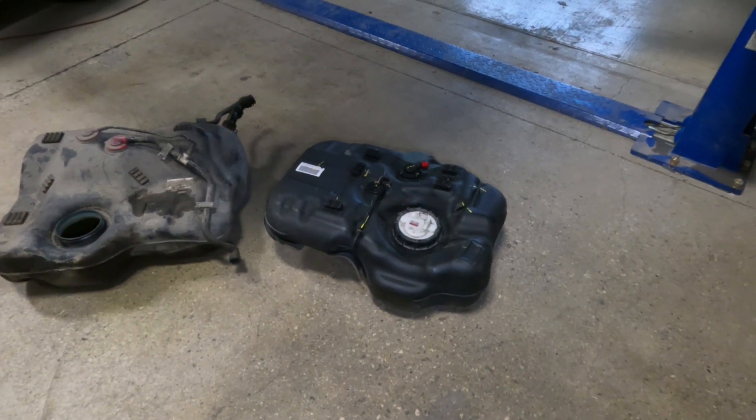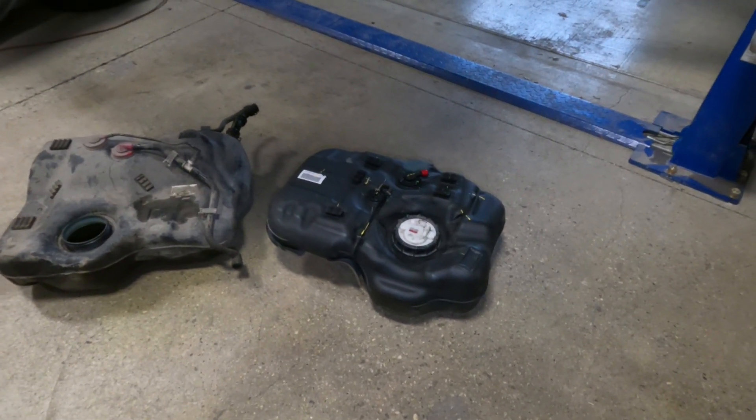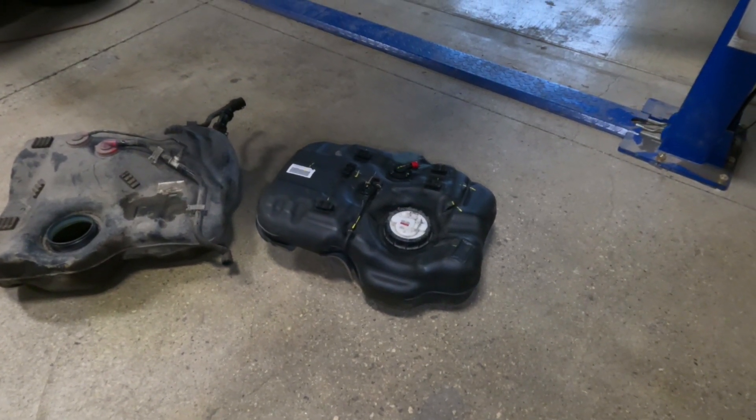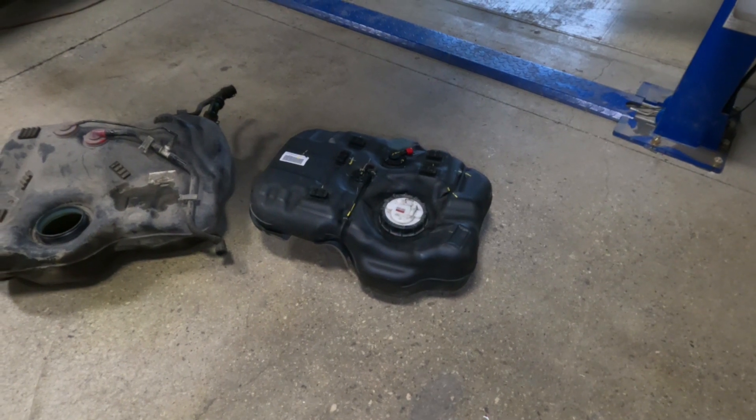It was not expensive. This specific gas tank was $80 US dollars. It costs a fair amount to get it here, but realistically, if we can get a JDM importer to bring a whole bunch of them in, they would be fairly inexpensive to get your hands on.